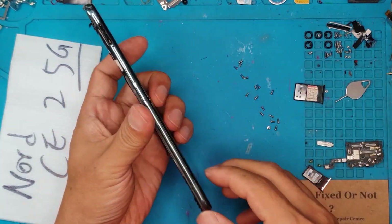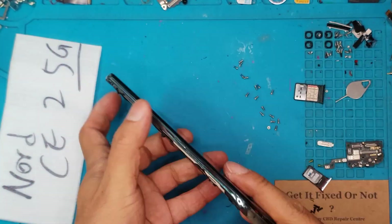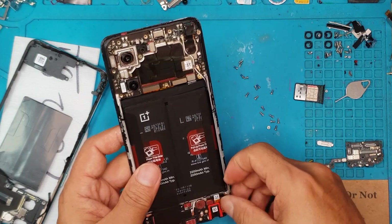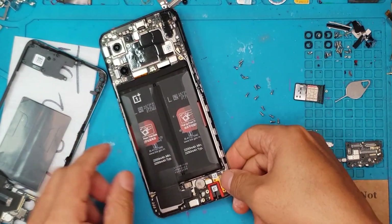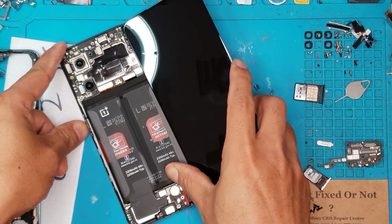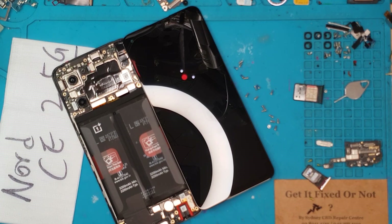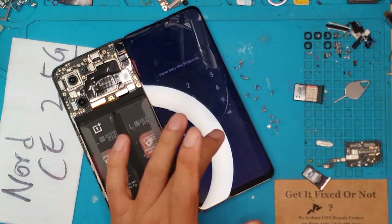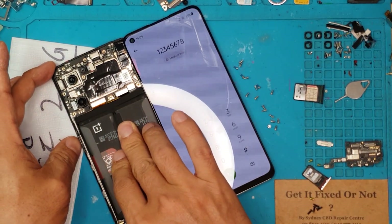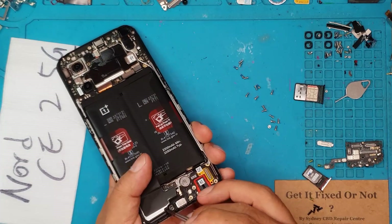We're going to remove the SIM card tray so that the side can be lifted up and removed from the main assembly. All the components are attached at the back of the display itself. This one is a plastic cover, and once we remove that, we can access the connector for the display on the bottom right part. Now we can test if our replacement display works — and it does. Unfortunately, we can't show you the home screen because the client wants it kept private, so we'll just test it with the emergency dialer, but that's already a good sign.